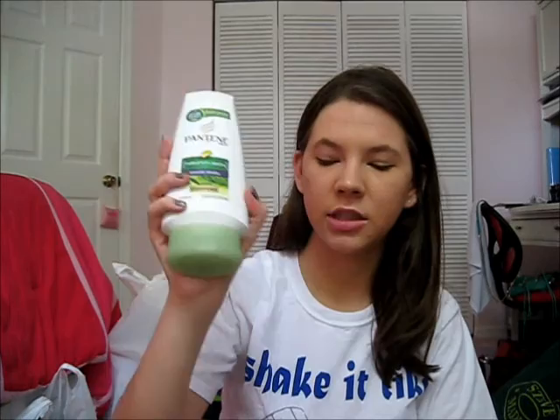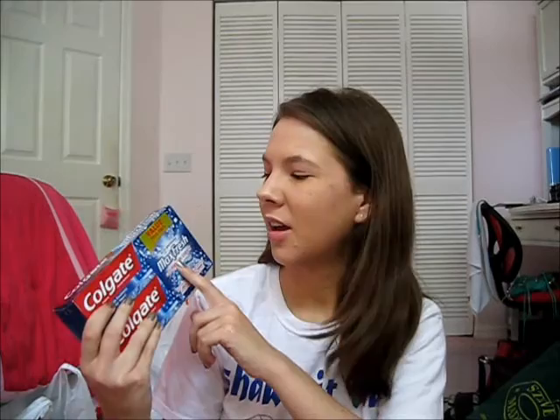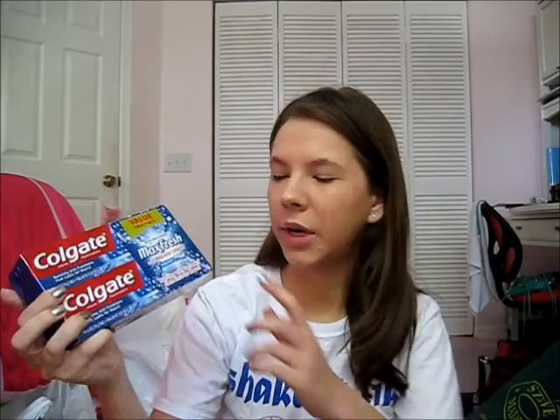I got Pantene Nature Fusion conditioner. I also got Oral-B Pulsar toothbrushes — those are the kind I use. And some Colgate toothpaste — we got the value twin pack, the Colgate Coolmint with the mini brush and breath strips.